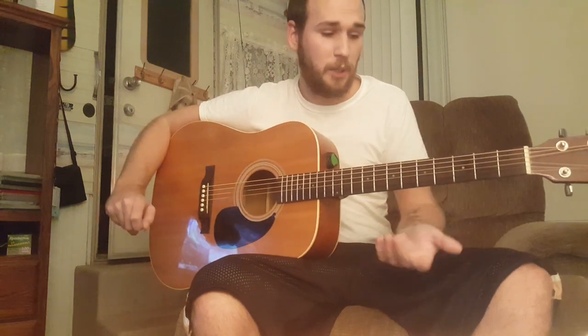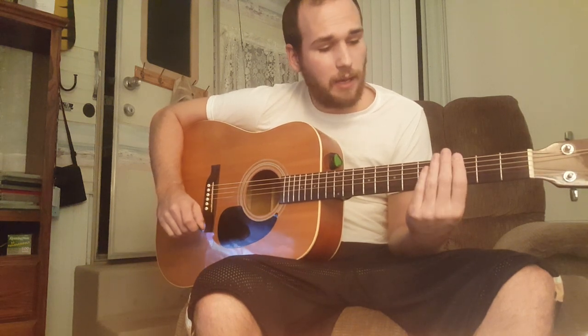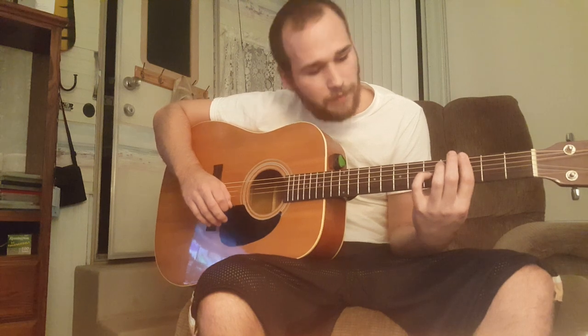After that, you bar the third fret. I personally bar all the strings, but if you're not really good with bar chords yet, you can get by with just doing the E and the A string. I also add my finger on the fifth fret of the G string as well — you don't have to do this, it just makes it sound a little bit better. That's the chord you get if you do everything, or you can just get by with the basic bar.